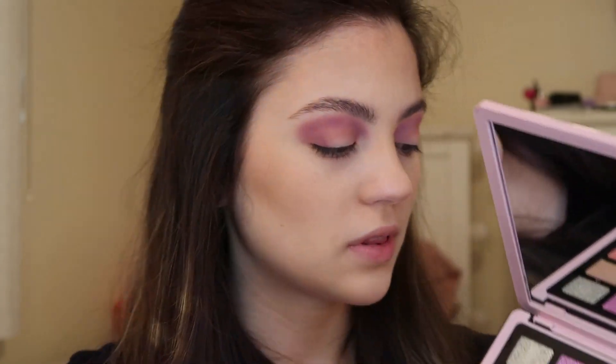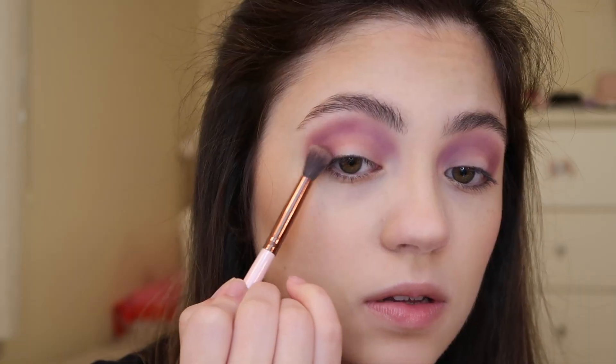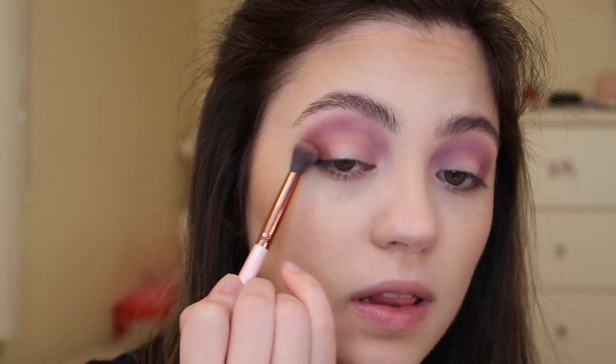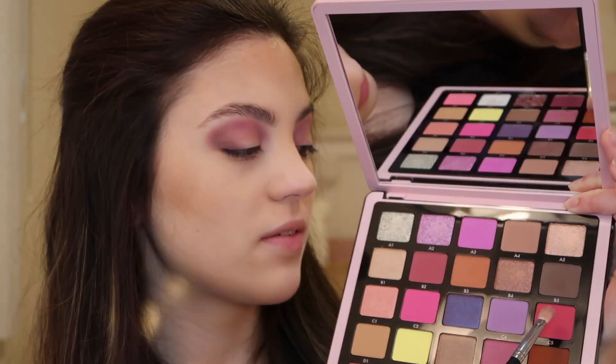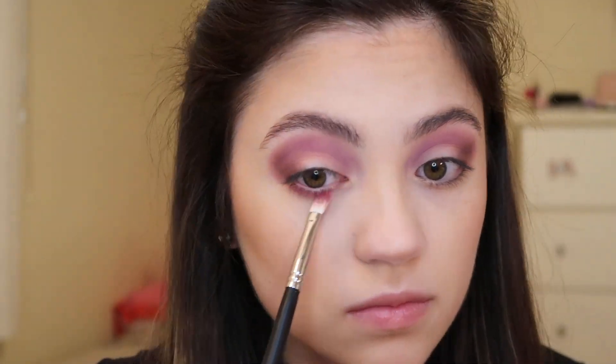Just to deepen up the outer corner a little bit, I'm going to go into the shade B5, which is a matte brown shade, and place that very close to the lash line. For the lower lash line, I'm going to go into shade C5, which is a deeper matte pink, using a Morphe M456 brush, placing this all across the lower lash line to add some pink to the look.